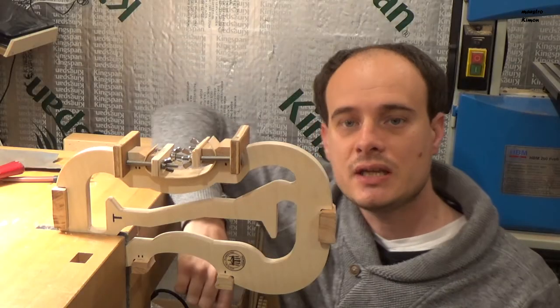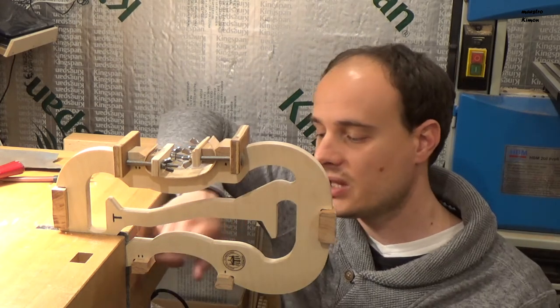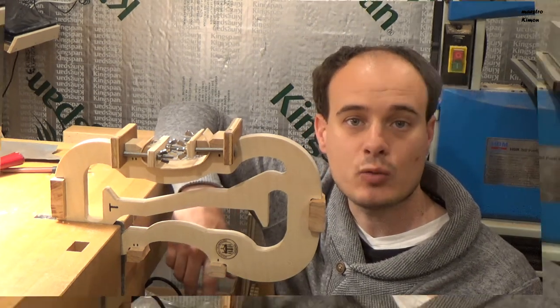This part is ready. So now I can go to this part — turn it upside down and then bend the other side exactly in the same way.